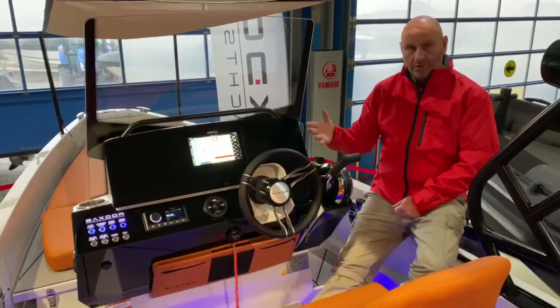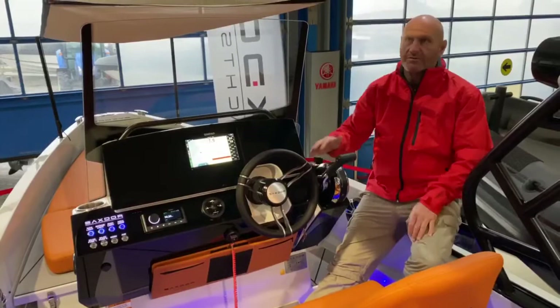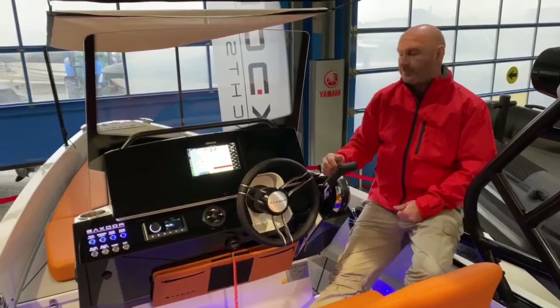There are a few options on this boat. The 150 comes as standard with the trim tabs, which you can see are very simple to control. You don't really need the trim tabs — the boat's really well balanced — but if you have a T-top, an unbalanced load, or very strong winds it's just nice to have. It does come at a cost though.